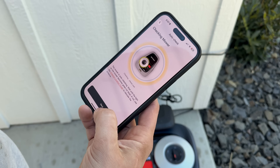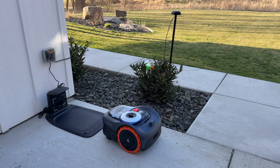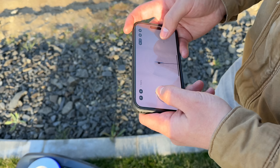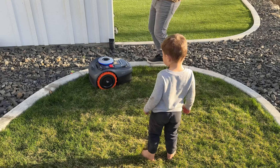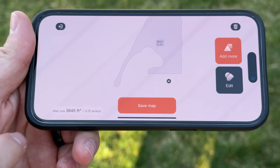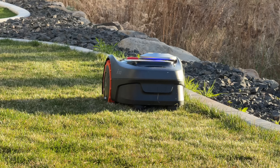We set up the antenna — you have an extended cable with a couple extras included. Then you use your phone like a remote control to walk around the perimeter of the entire lawn. It uses all of its sensors to do a 3D map of your entire lawn, and once that map is made you start mowing.